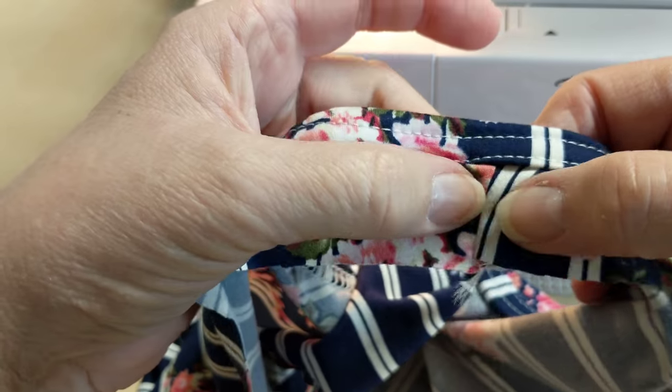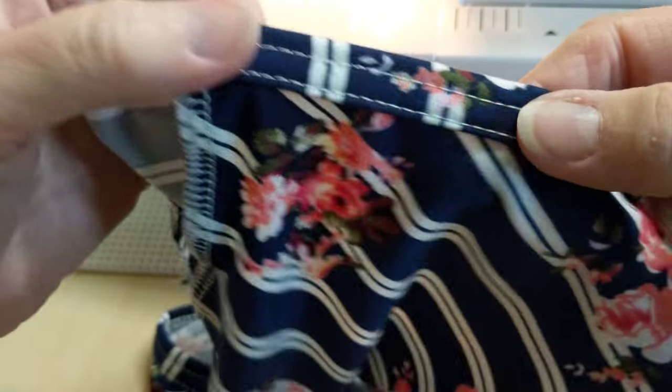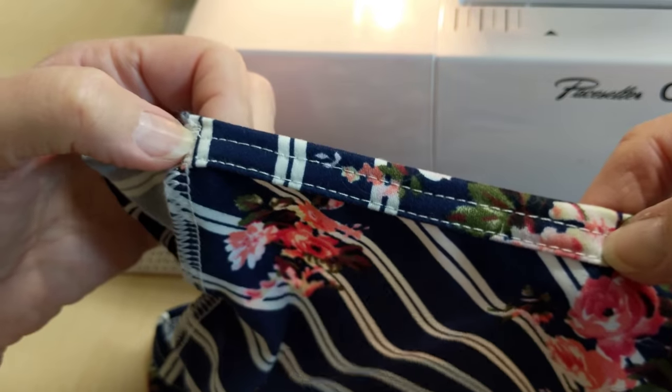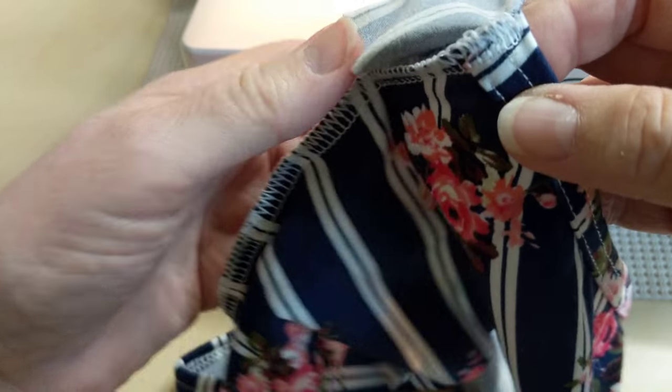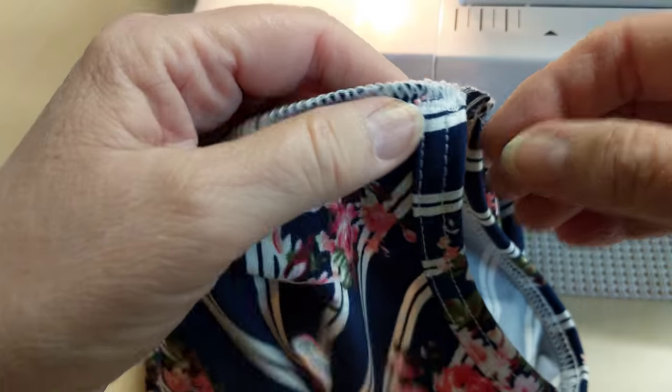What you're going to do is you're definitely going to put the front and the back pieces together at the side seams, and then you're going to apply your armhole binding first and then the neck. So you do both armholes and then you'll do the neck.